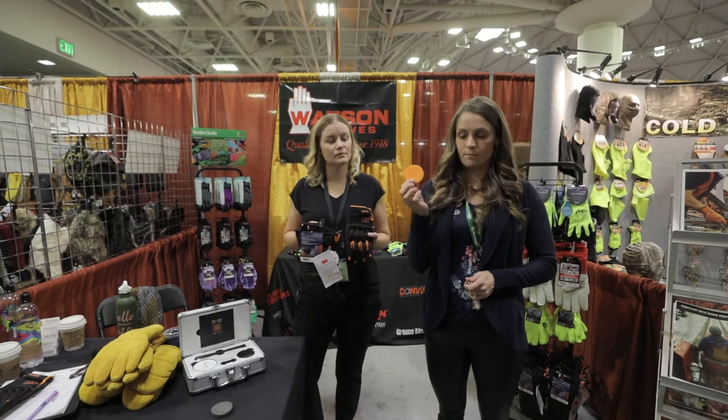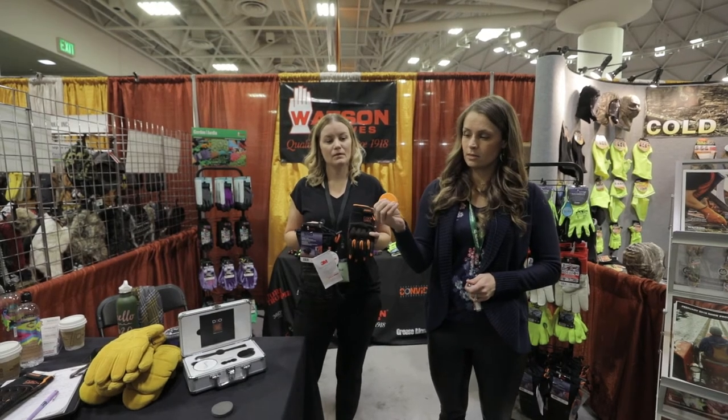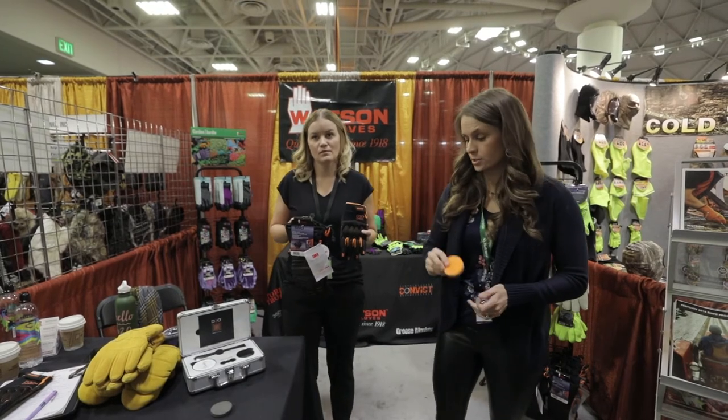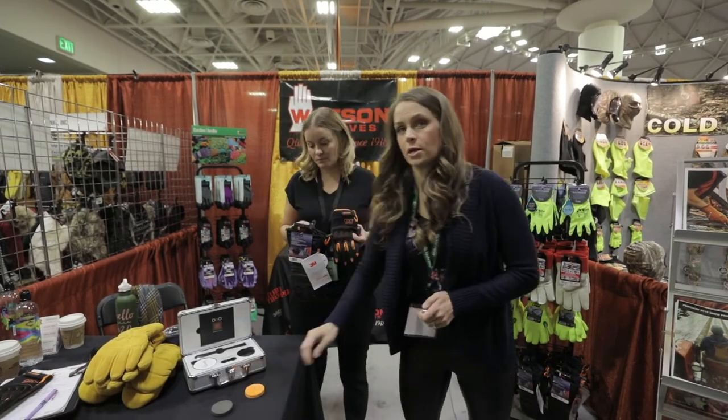This here is the D3O. It's a little bit firmer. D3O is traditionally used in NFL helmets to prevent concussions, and now we've moved that technology into gloves.